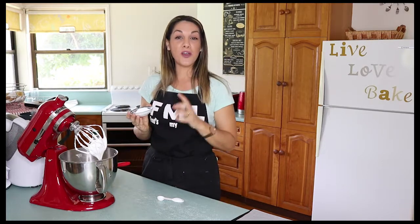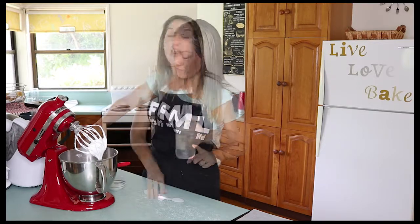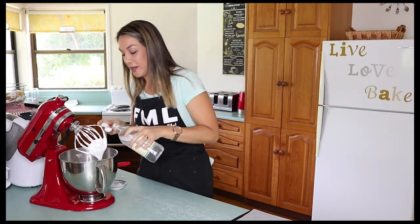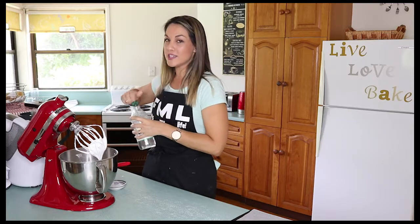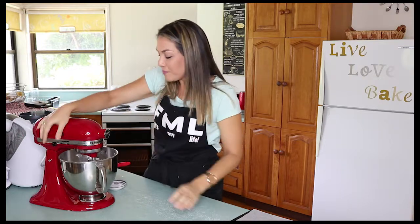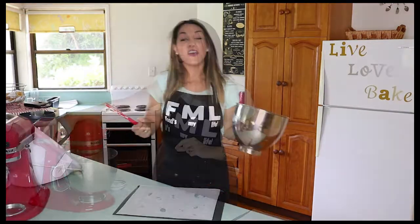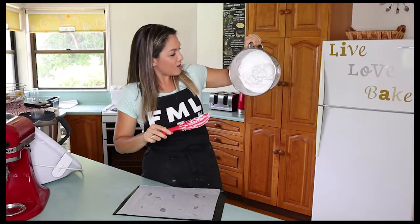We're going to add 2 tablespoons of sifted corn flour and 2 teaspoons of white vinegar to the bowl. Whisk this again only until those two ingredients have just combined — don't over-whisk at this point. Those two ingredients are going to ensure that our pavlova is nice and marshmallowy in the middle. Our pavlova mixture is now finished — it's beautiful, thick, and glossy.